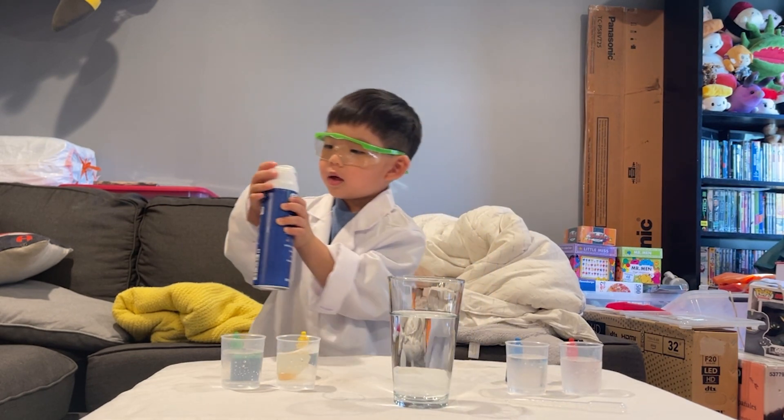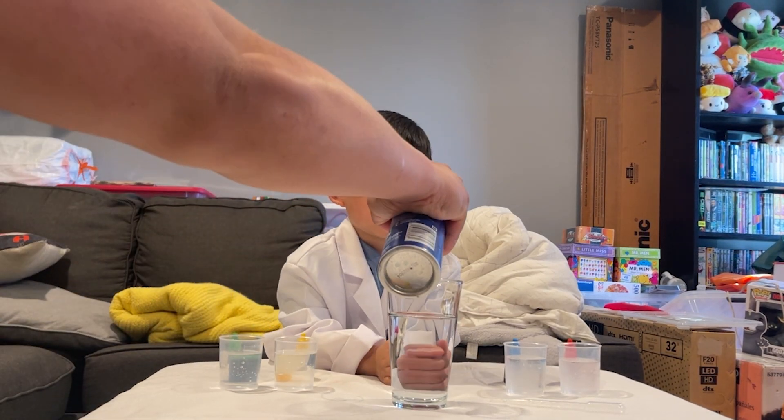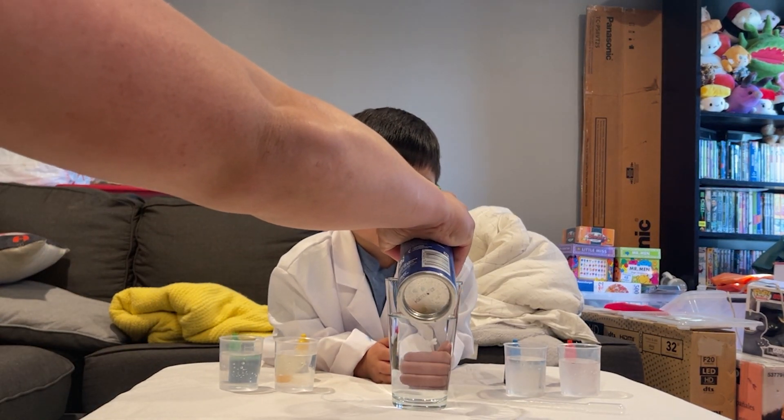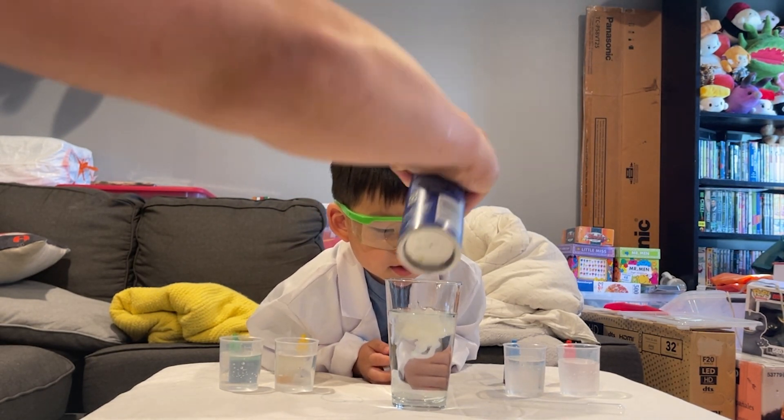Careful, careful, careful. Okay, here, I'll do it — it's too hot. Let me help you. All right, so what we're doing here is we're forming a rain cloud.